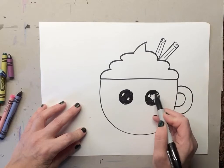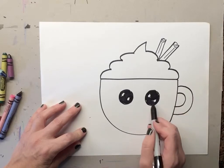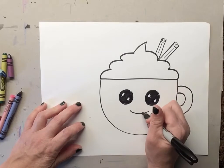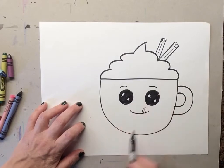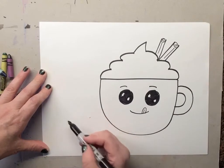You can always pause and go check out your eyes in the mirror to see the little reflections of light. Take your time coloring this. Once we draw the two eyes and get all the white spots in, we're gonna draw our little mouth. Since he loves pumpkin spice latte, we're gonna make his little tongue stick out with a little line there. Don't forget your little eyebrows!